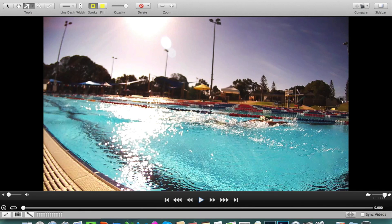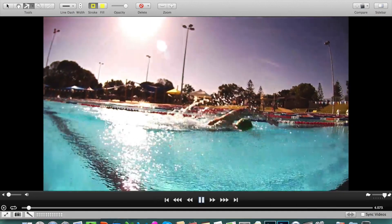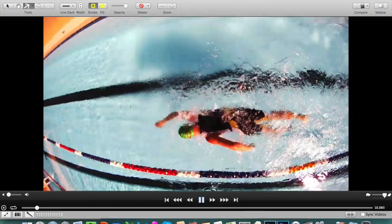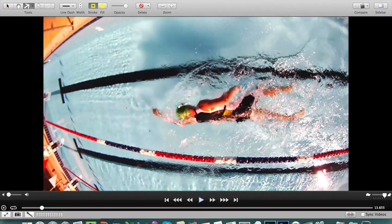Here we have Charles, a classic Arnie. When Charles came to see me in 2011, he was very frustrated that his swimming was seriously holding him back in his triathlon events. As you can see here, he's really fighting the water, thrashing around, taking far too many strokes per 50 meters with a very excessive stroke rate. He really is literally bashing his way up and down the pool.